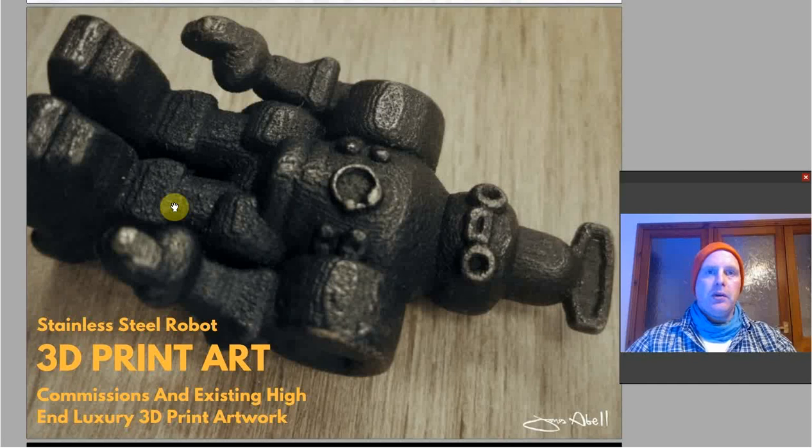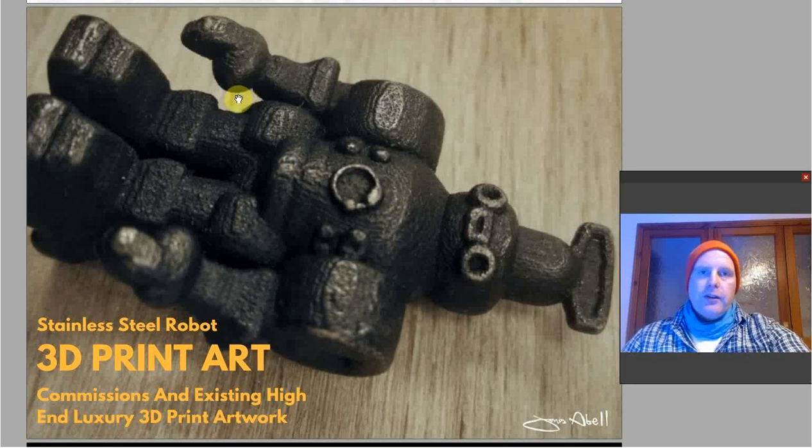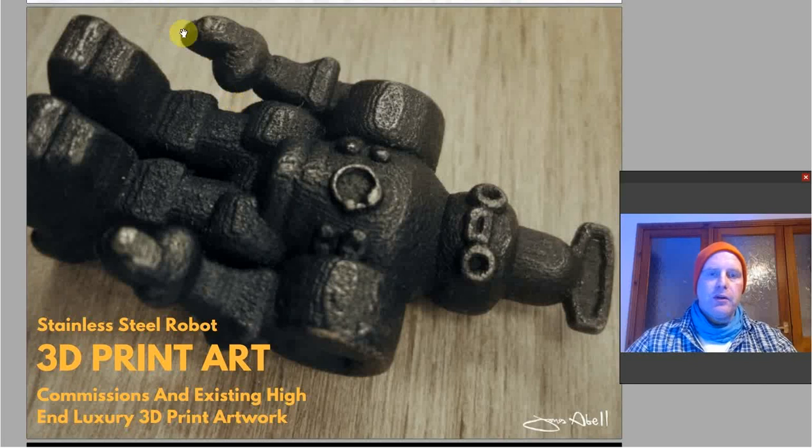It's a luxury item — not a cheap print. This is for sale in my shop. I've also got ants and bees, so check it out. You can order these, and I also do commissions, so if somebody wants a 3D print — such as a film prop, something for an exhibition, or a personal item — they can get it in different materials: metals, gold, silver, and plastics.